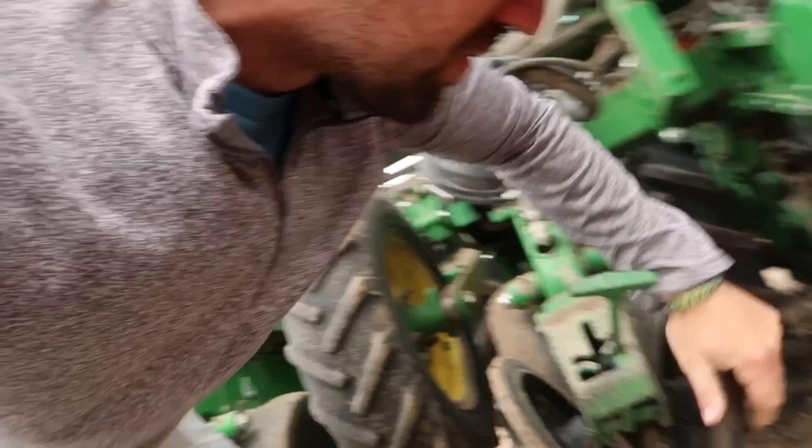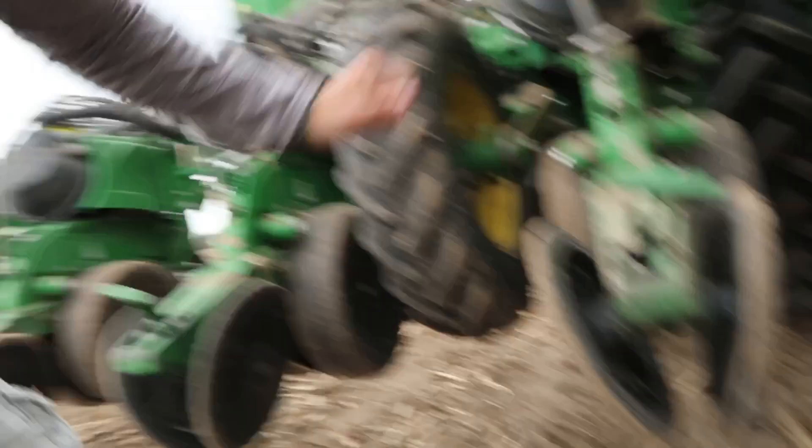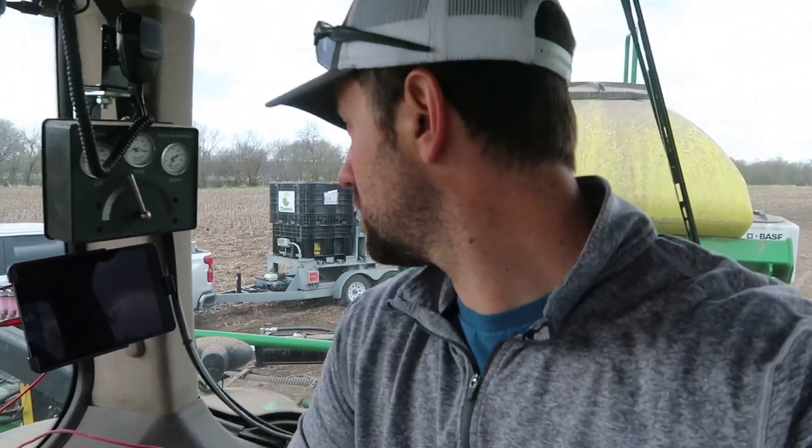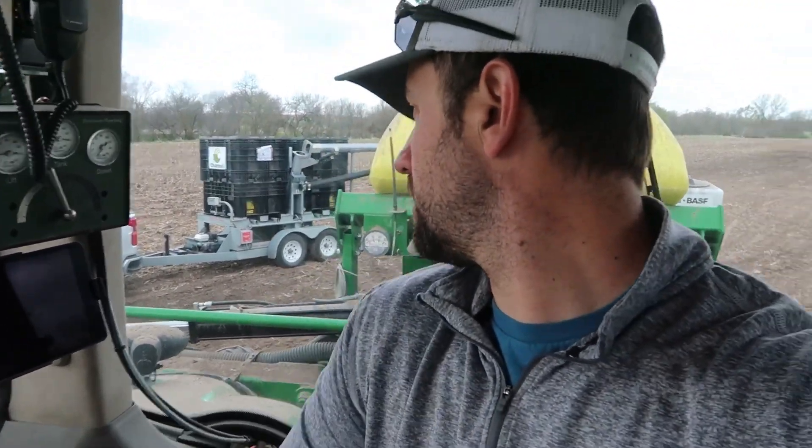Packer wheel not spinning very good — it's a bearing though. I'll have to go back to my pickup and change it. So you got to park it at the optimal YouTube camera angle, which I have no idea where that is.